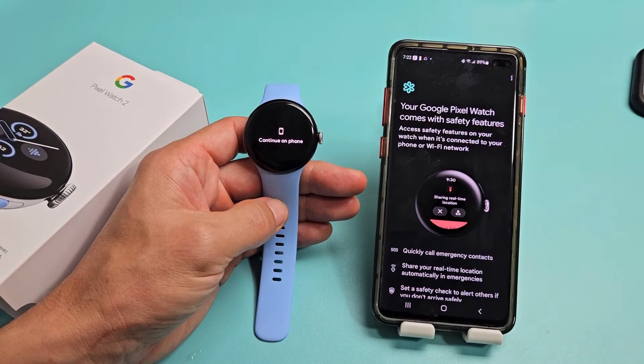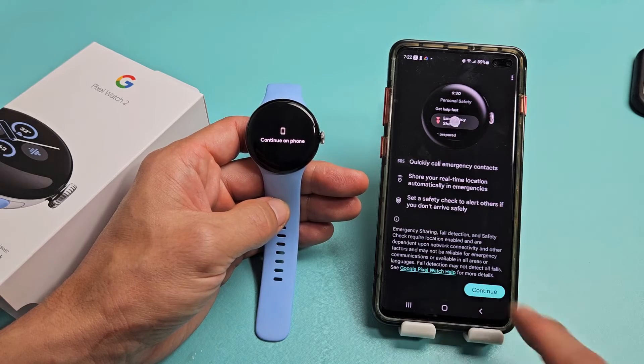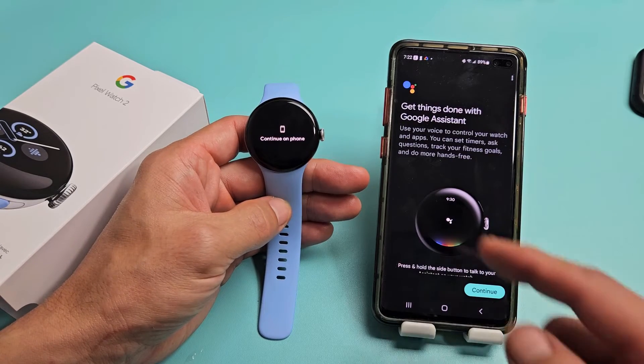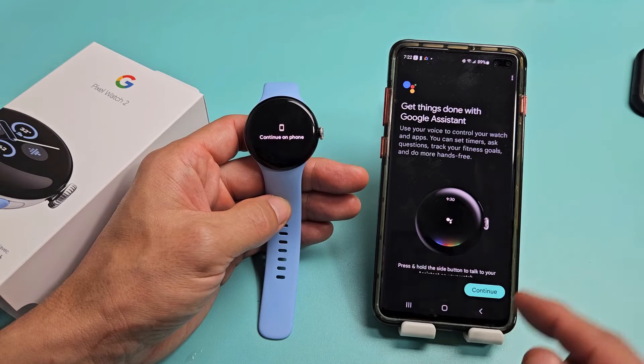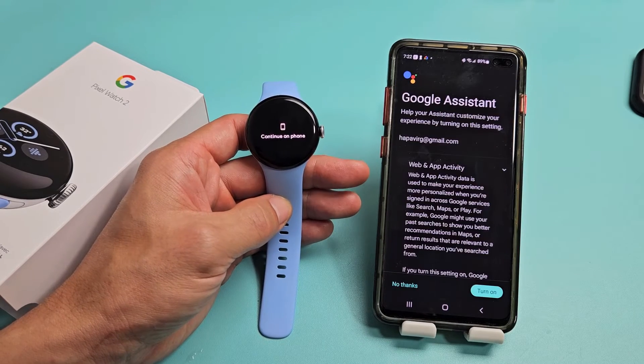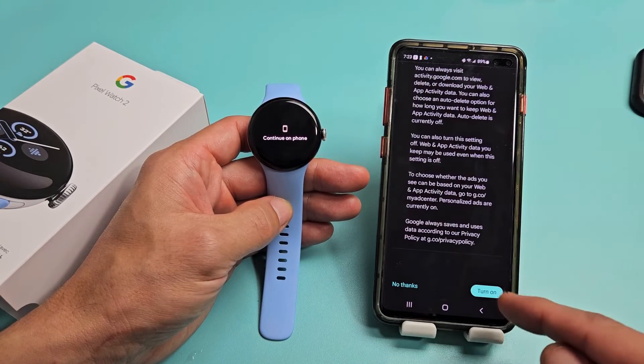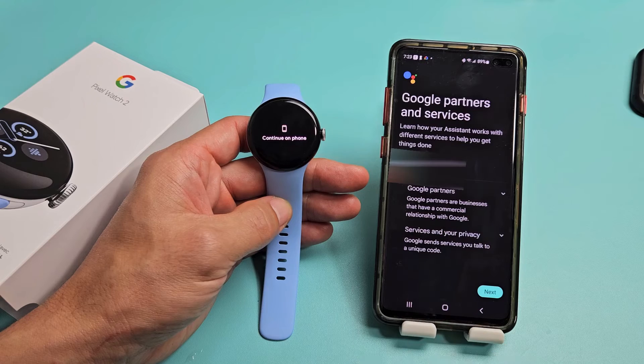Your Google Pixel Watch comes with safety features — go ahead and read through that and tap Continue. Get things done with Google Assistant — read through that. If you want to turn it on, turn it on. For me, I'm going with No Thanks.